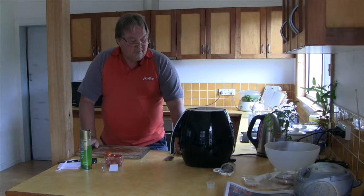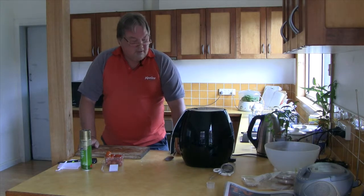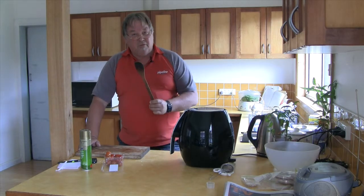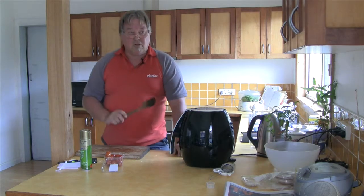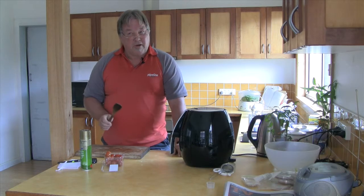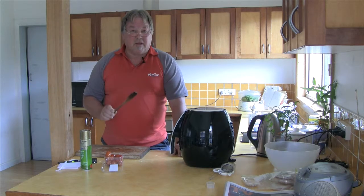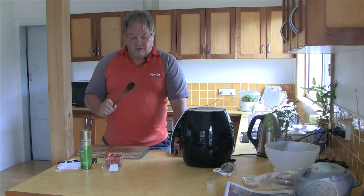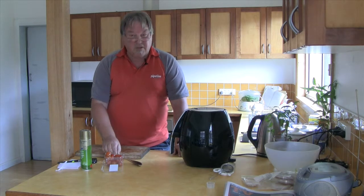It's nearly at its time — it's had 10 minutes — so I'll take them out and give them a bit of a stir around with a wooden spoon. Because it's Teflon coated, don't use a metal spoon — you'll scratch it and things will stick in the future. It pays to use a wooden spoon so you don't scratch the surface.